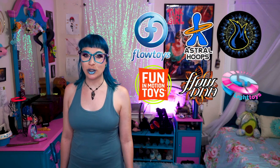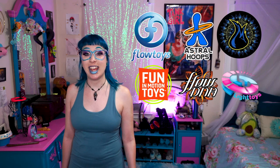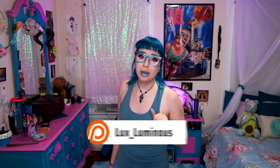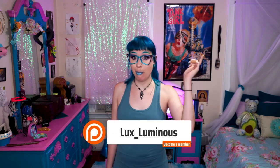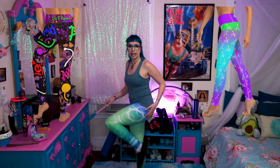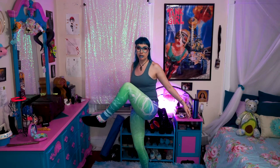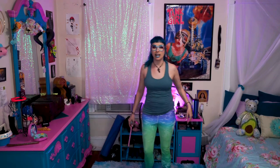We also have the wizards of the channel: FloToys, Astro Hoops, Musics, Fire Safety, Fun and Motion Toys, Piratear Light Toys, and FloDNA. And of course, this channel is brought to you by my beautiful, wonderful Patreon supporters. If you want to become a Patreon member, you can head on over to my Patreon, or you can head on over to my website, LuxLuminous.com, where I have lots of fun FloArts related clothing. And check out these freaking leggings — you could have your butt looking like my butt. You could be wearing these super sick leggings.